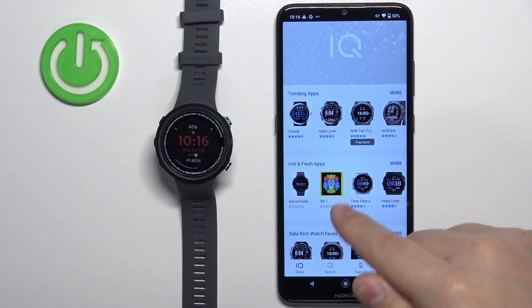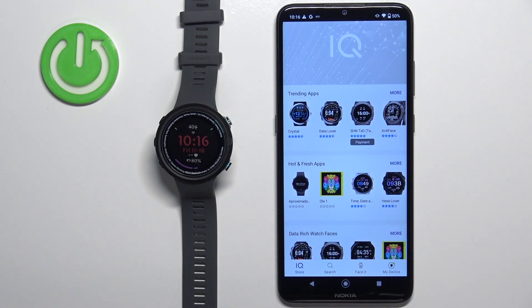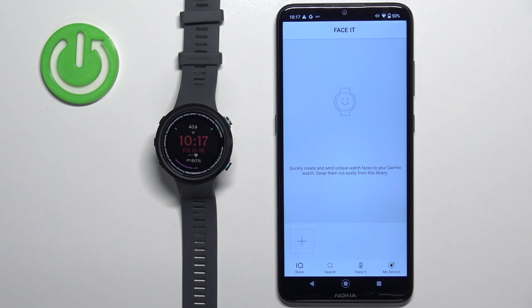After a couple of seconds, the IQ Store should load. We have the IQ Store page with different categories of watch faces and apps. We are interested in this icon right here — Face it. Tap on it to select it and it should bring you to this page.